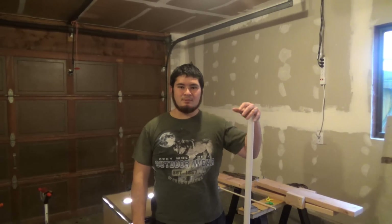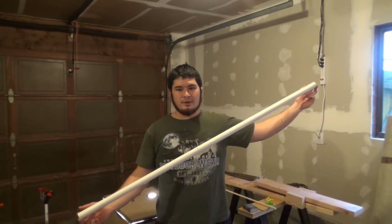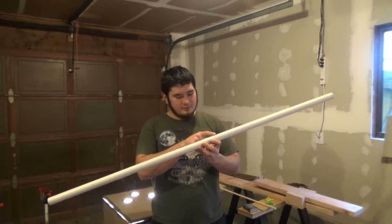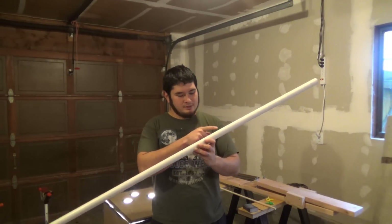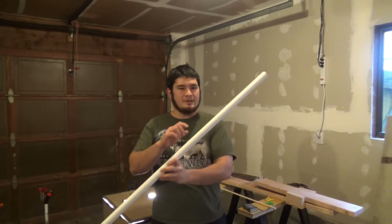To build this bow, I'm starting off with a 58 inch long, 1 inch schedule 40 PVC pipe. I've gone ahead and marked the center, 3 inches out from the center on either side, and then 2 inches out from that 3 inch mark — so 5 inches out from center. You also want to measure 9 inches in from each end.